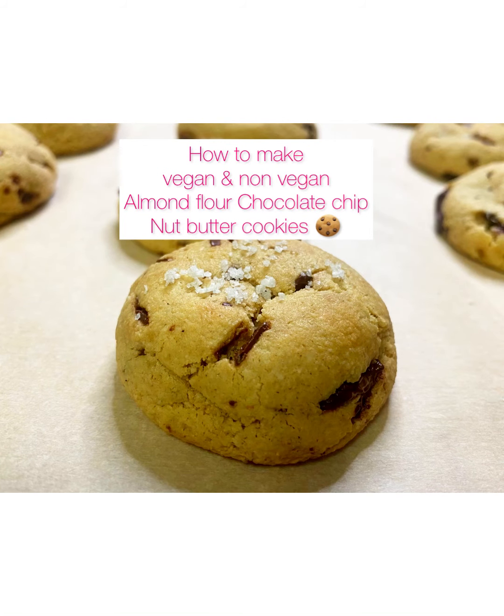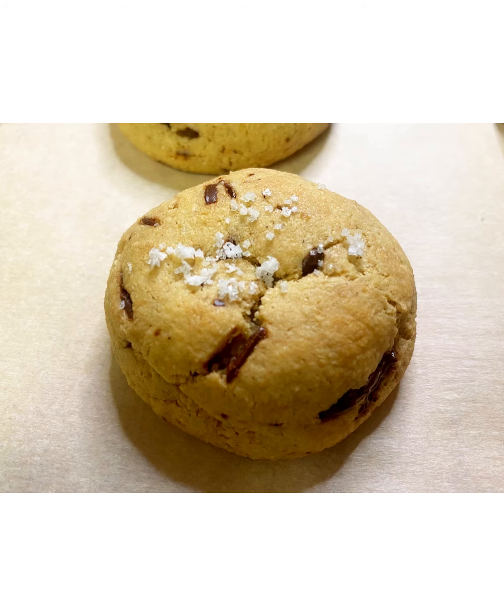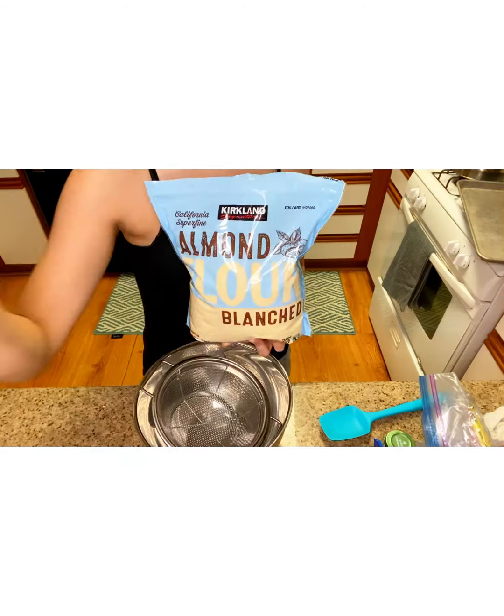Hey everyone, it's a Sacramento chef here. Today I'm going to be showing you how to make a healthy almond flour chocolate chip cookie two ways — a vegan-friendly version and a non-vegan-friendly version.